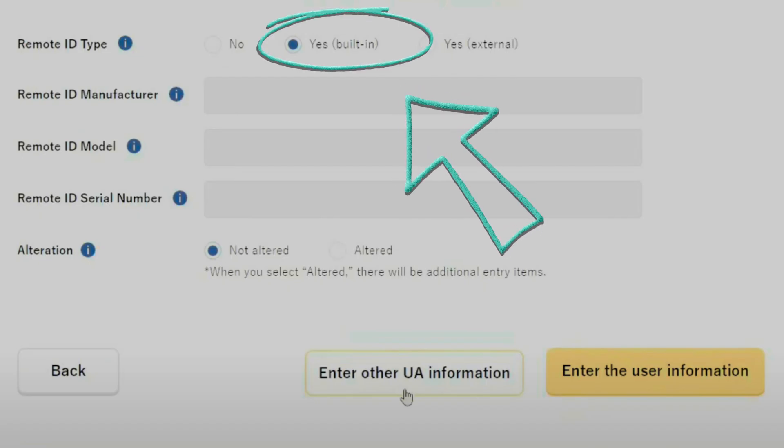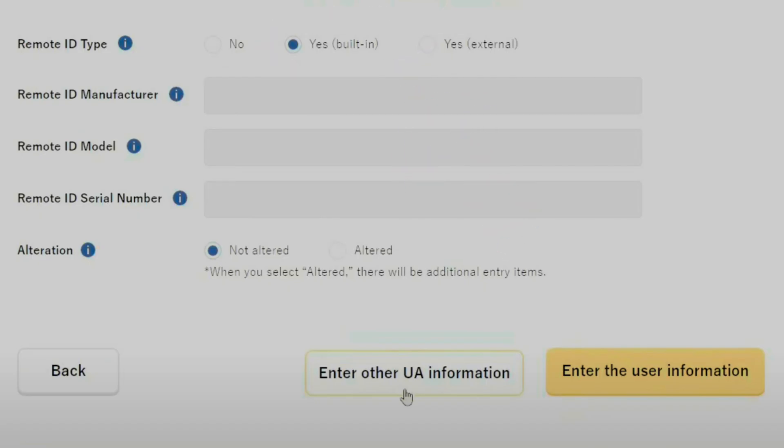So if you are considering registering these two drones in Japan, simply select 'remote ID built in' under the form. Once you select that radio button, you'll notice that all the fields below it will be grayed out, and from there you can continue as per normal. This is the same for all DJI drones that have remote ID built in. You don't have to key in any other value unless it's a third-party external remote ID — in that case, you will have to key in all the values yourself.